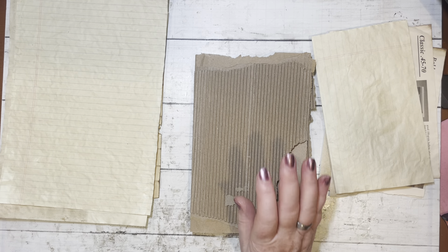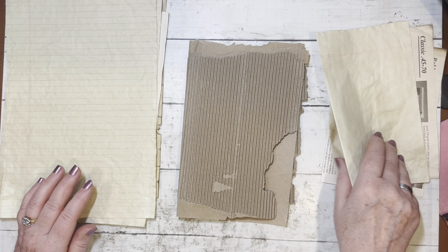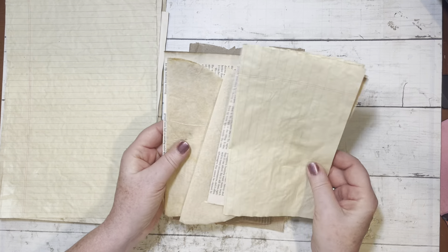Good morning, everybody. I decided to turn my camera on again today. I started to do a little project here, but then I thought, let's just turn the camera on.